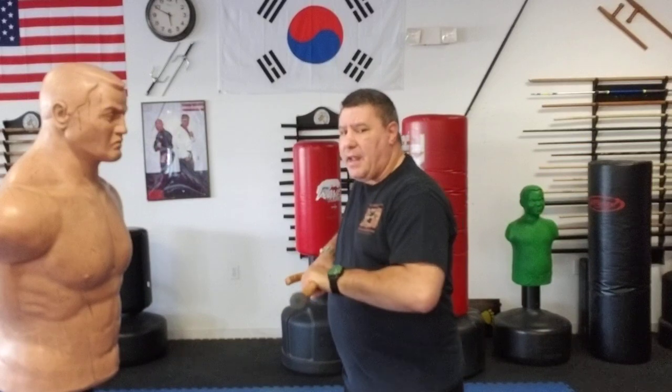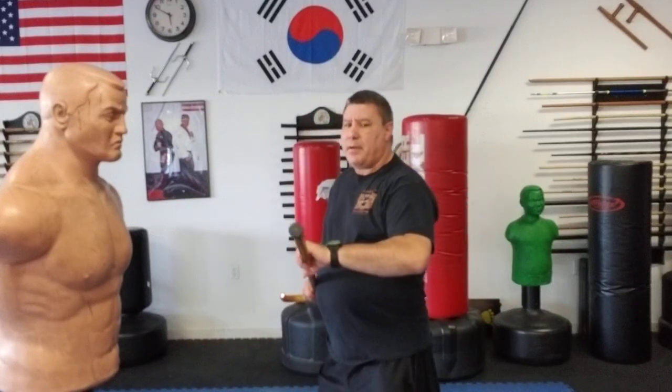The bayonet strike is a very simple strike. It's basically thrusting your cane in a forward motion, holding it with two hands. The simplest way to do this is bringing your cane up and a slight turn of your body so you're at a little bit of an angle, so you can thrust — whether you're simply moving your hands or shifting forward.